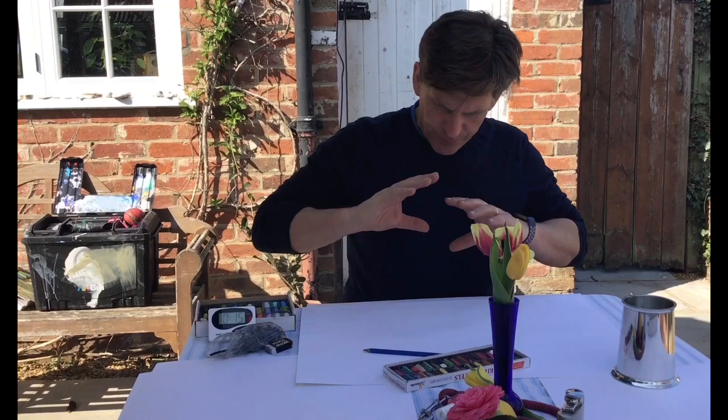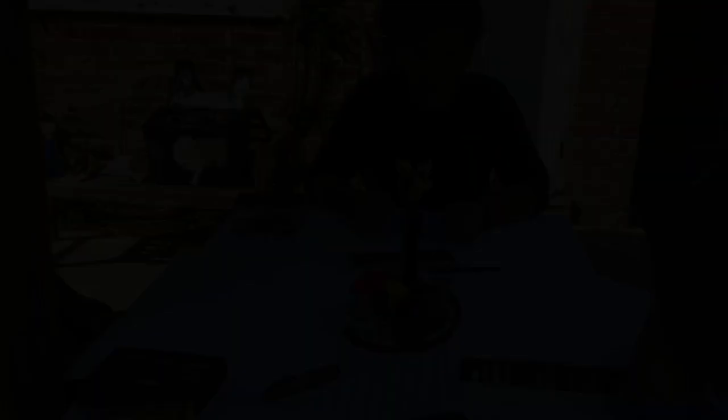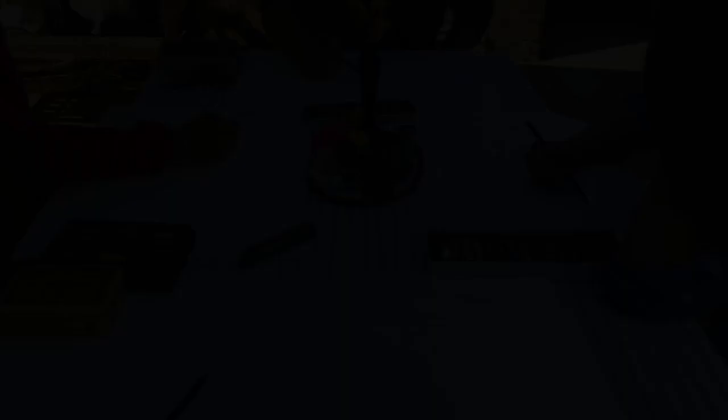I'll go through this again with the timelapse, but that is the principle — one, two, three, four, all the same amount of time. Before we start the timelapses, I just want to explain a couple of things. I've got my happy volunteers, and we're going to do the first session of drawing. As I said before, this will just be a drawing where we try and get the whole still life in. We're going to do about ten minutes.